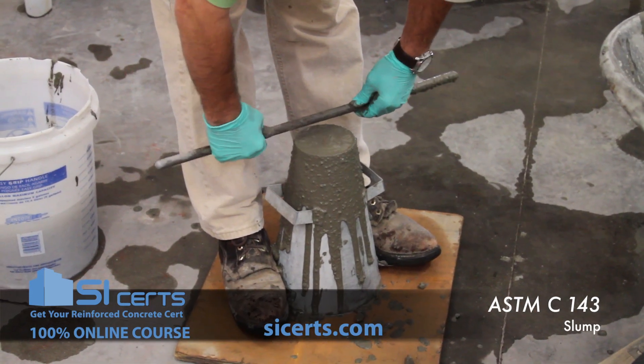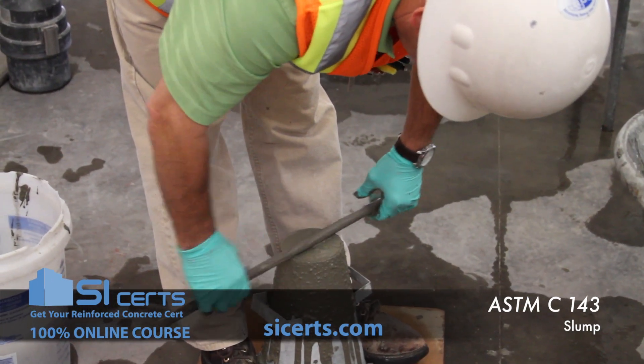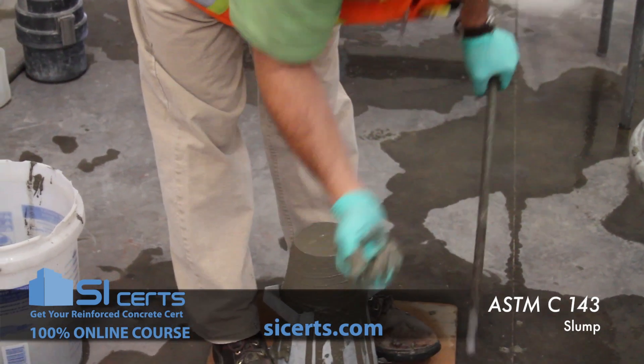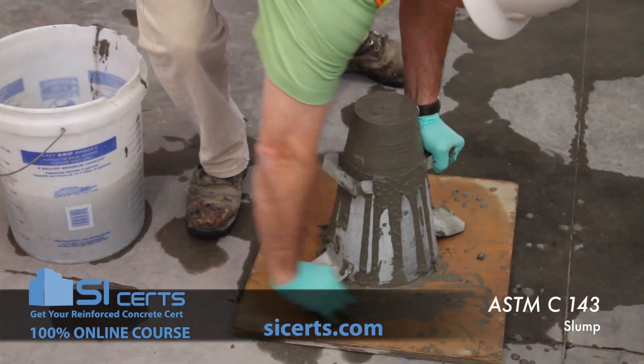Then, using your rod with a rolling and screening motion, you want to strike off the top of that mold. Clean off any excess concrete from around your base.